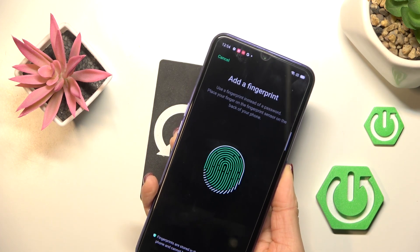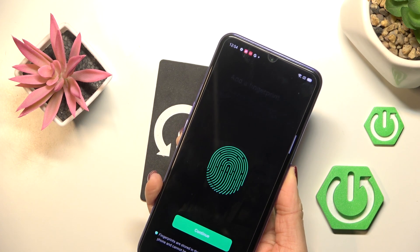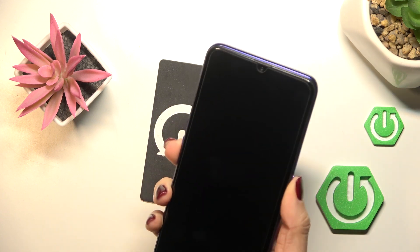Tap on Continue to add the final edges. And that's it. As you can see, from now on you can unlock your device with this fingerprint only.